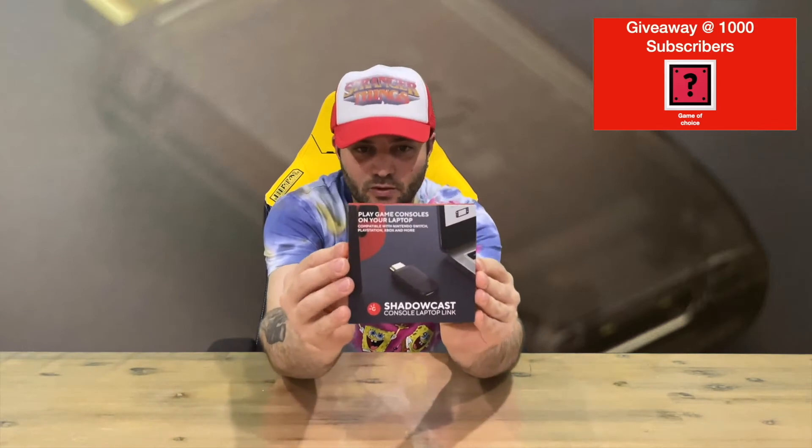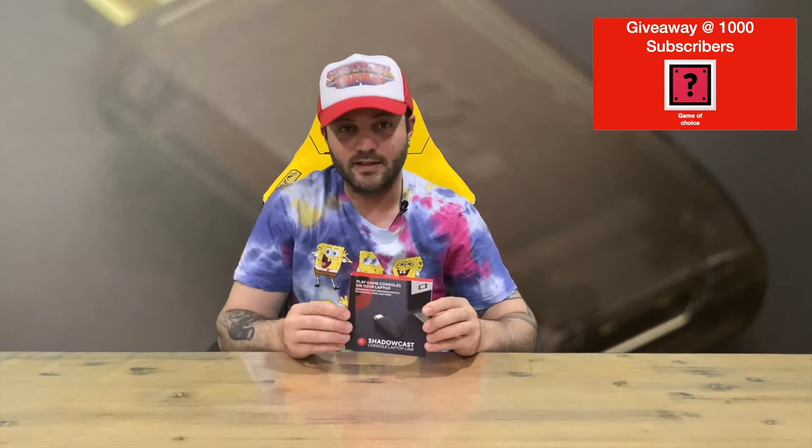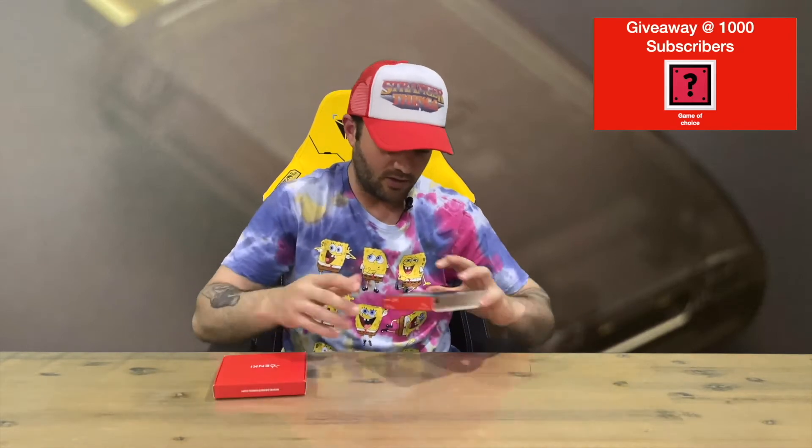Here's a small, compact little box. I've done a couple of the Genki products — the Bluetooth receiver and the dock as well, highly recommend that one. This is their latest piece. I backed this again on Kickstarter. That was the slip cover, and then there's a nice little red box on the inside.